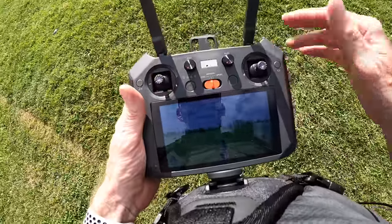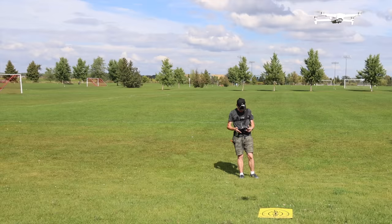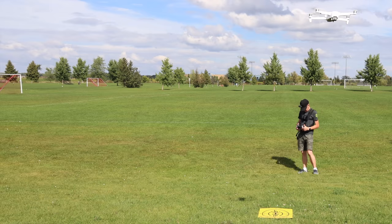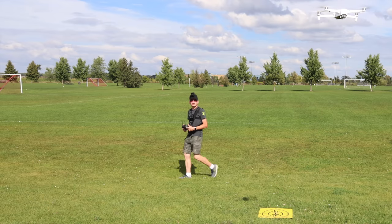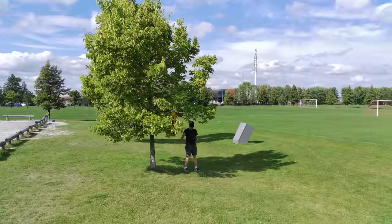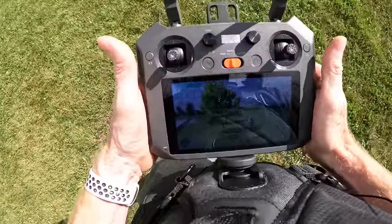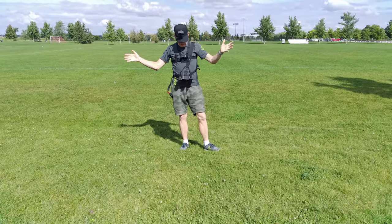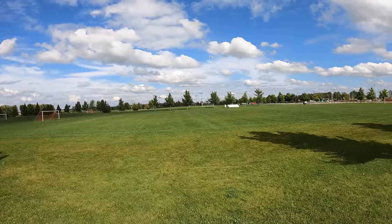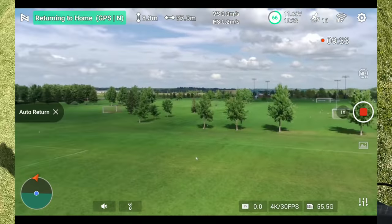So that covers all the button assignments — everything else works like any other controller, though you also have HDMI out and other ports which make this pretty capable. I'm going to test the screen brightness in shade versus sun. Walking into the shade the display looks great. Coming back into direct sunlight it still looks really good — very bright and easy to see. Finally, let me test the return-to-home button: I press it, it beeps, and the drone begins returning home.